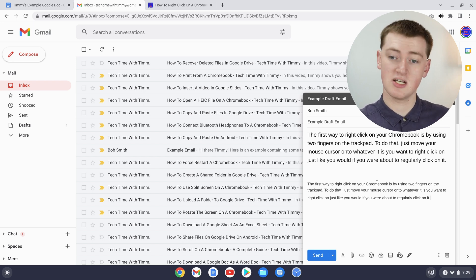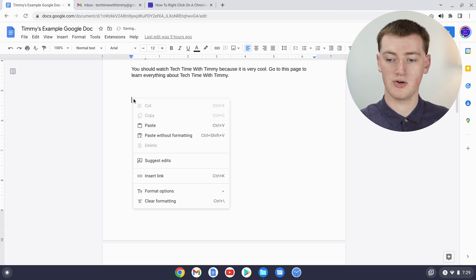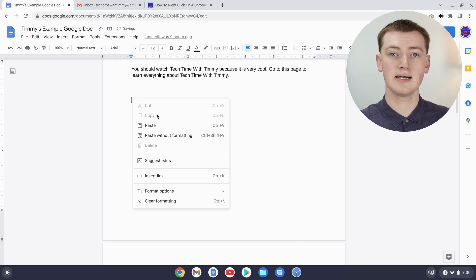One other thing Timmy wants to show you about this method: if you were to paste into a Google Doc it's the same process — you just right-click on your cursor. But you'll see this menu looks a bit different than if you're pasting in Gmail or most other places.